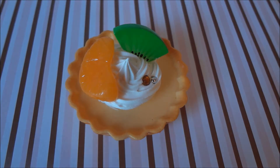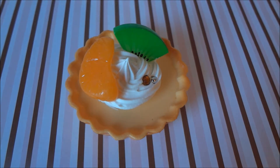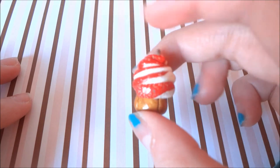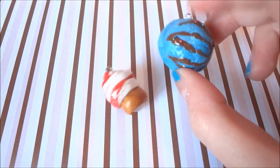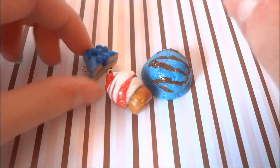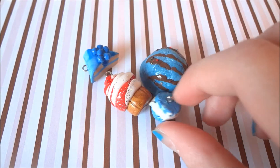Hey guys, so this is the video you've finally been waiting for — my charm collection! Please keep in mind that some of these charms are very old and I haven't made charms in a while, but feel free to request tutorials; I'll be happy to do them. First I have this Christmas cupcake, this blue ice cream scoop, and this blueberry cake slice.